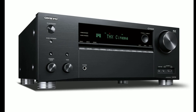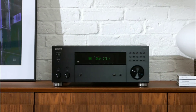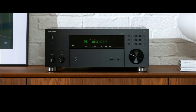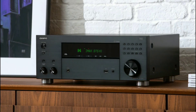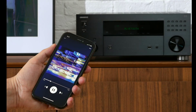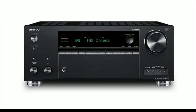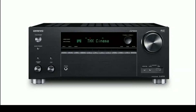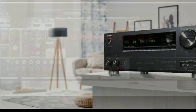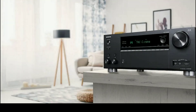For music streaming, you will have access to Apple Music, Amazon Music HD, Spotify Connect, Tidal, Deezer, Pandora, TuneIn, and Roon — and it's Roon Ready. It also incorporates DTS Play-Fi and works with Sonos certified products, making it very flexible for people who want a wireless multi-room audio setup.